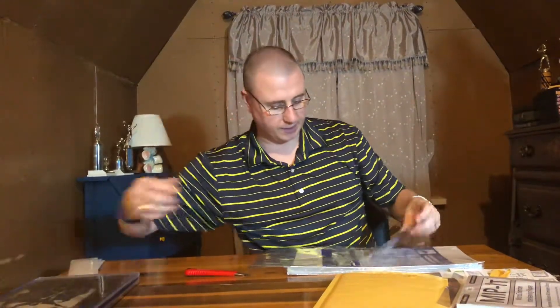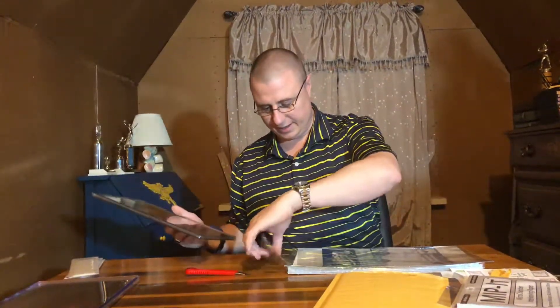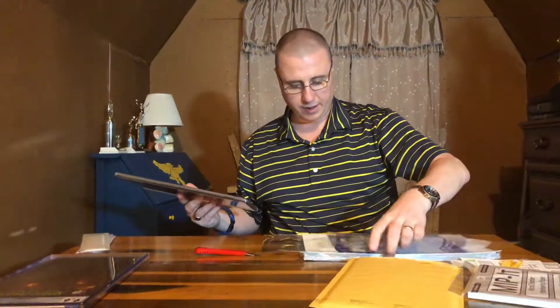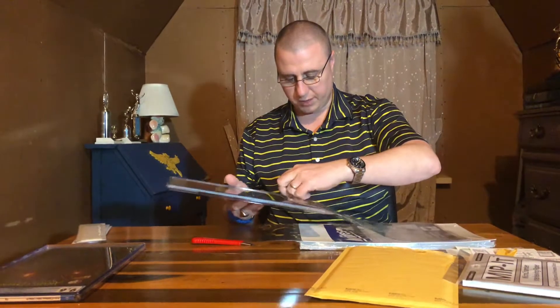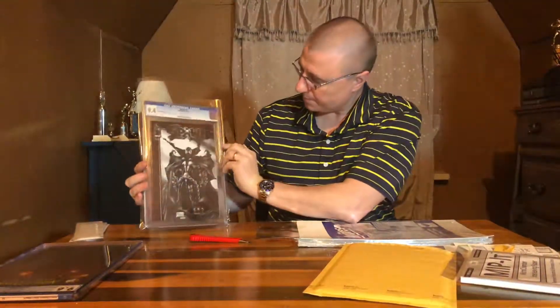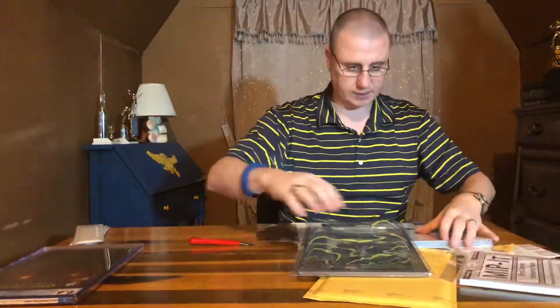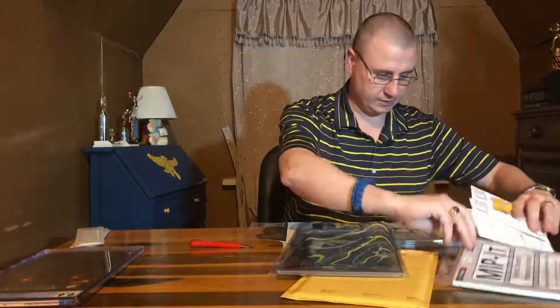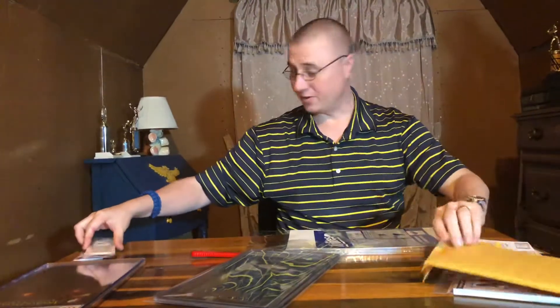The bags that CGC sends their slabs in protect the book, but they can get cloudy over time. I've always kept my slabs in them but I've never really been a big fan of them — I've always wanted a better option. And wow, look how sharp that looks! That looks amazing. Let's use one of these over here.